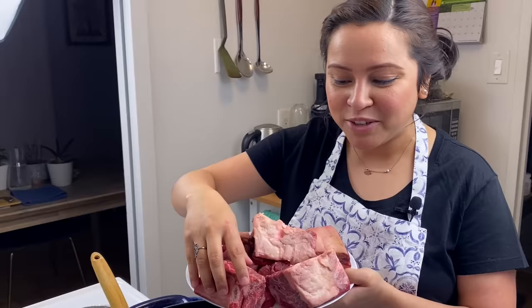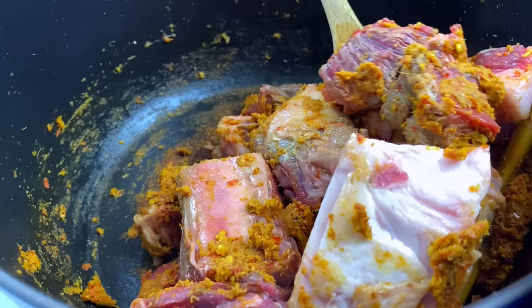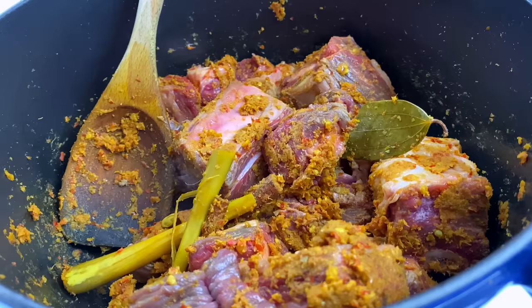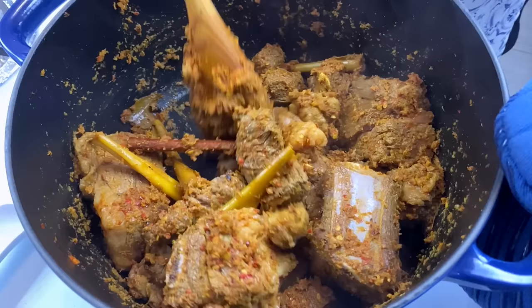Now it's time to add the beef pieces. Beef is the number one choice for rendang because the curry has to be cooked for hours and caramelized properly. Chicken is not a very ideal meat for it because the chicken would get shredded within minutes. However, lamb is a good alternative to beef rendang. You would want to nicely sauté the meat in the sauce until it loses its raw color.